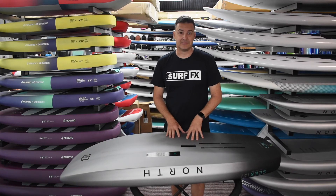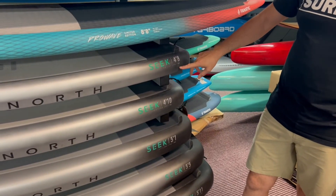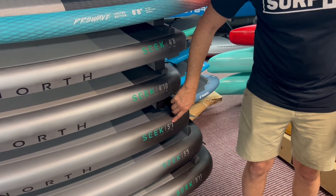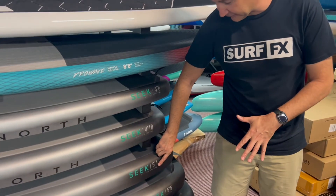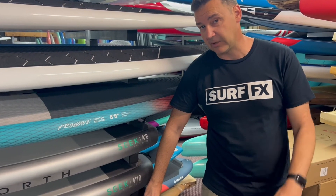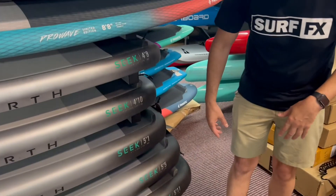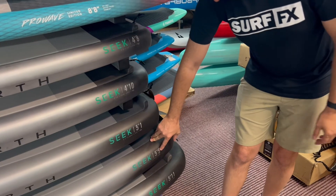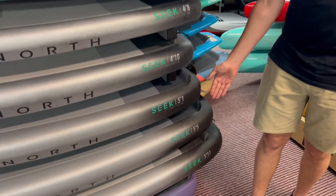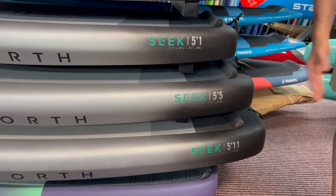Looking at the sizes: they also have a four-six and a four-four, quite a bit smaller, but here we have the four-eight at 58 liters, the four-ten at 78 liters — these are what most guys will be on. The five-one at 98 liters is plenty of volume; if you're 70–80 kilos with a windsurfing background, that can be your first board. If you're a bigger guy, the five-five is 118 liters, so if you're 90–95 kilos, you can get a five-five to learn on — that volume will help you get going in a five-foot-five length, which is fantastic.